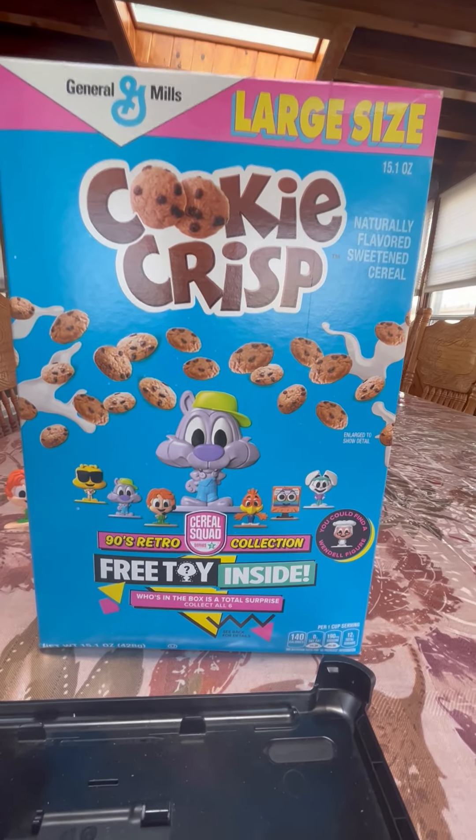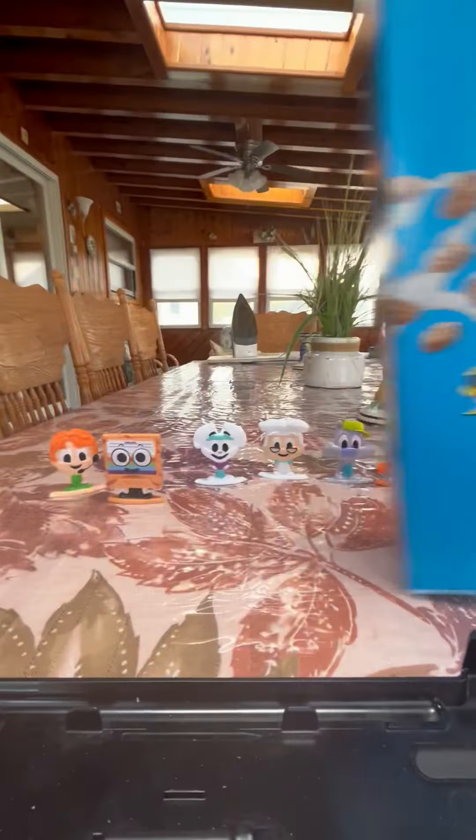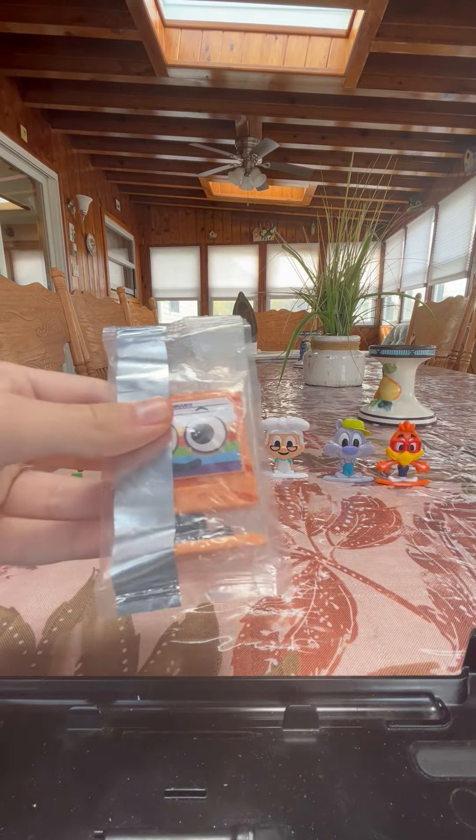If you have not checked out the last 7 parts, go check it out. Before we unbox this, if you guys haven't watched part 7, we got another Cinemoji as the Cinemix tape.